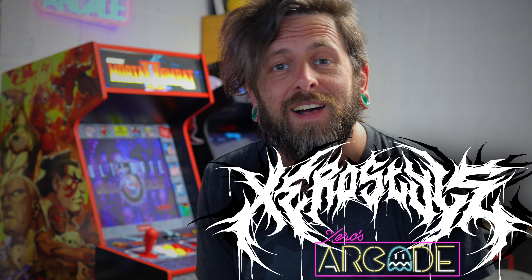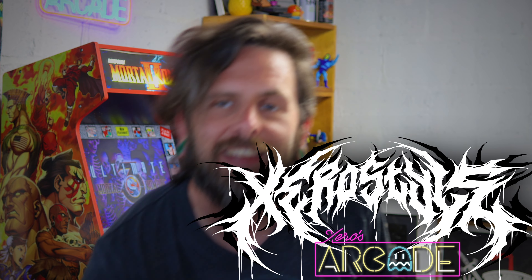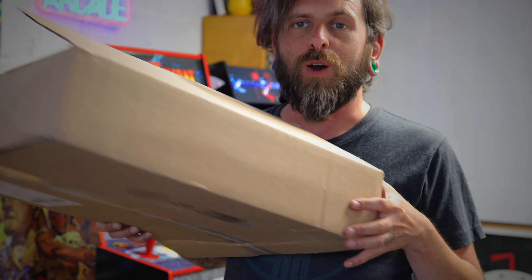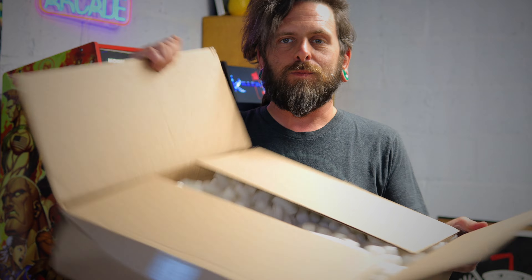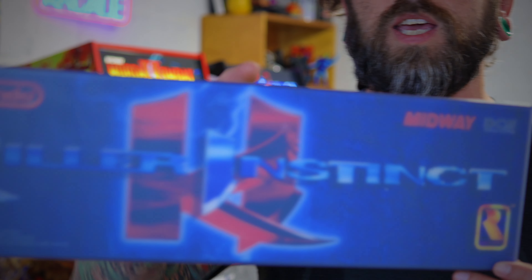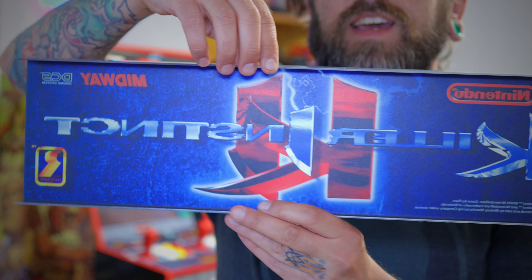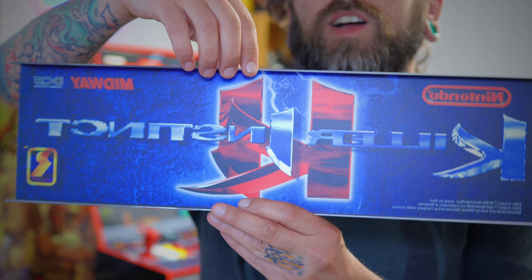Welcome back to Zero Style. Hope you're ready for another episode of Zero's Home Arcade because I finally got a package from Sabo's Arcade. This was very well packaged with tons of foam peanuts, and inside this box we've got a brand new Killer Instinct replacement marquee in a custom blue colorway.